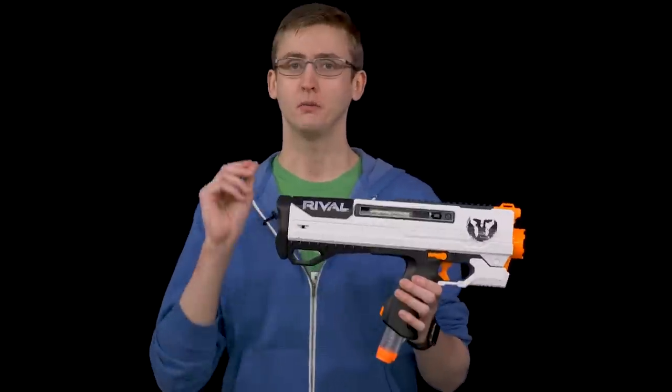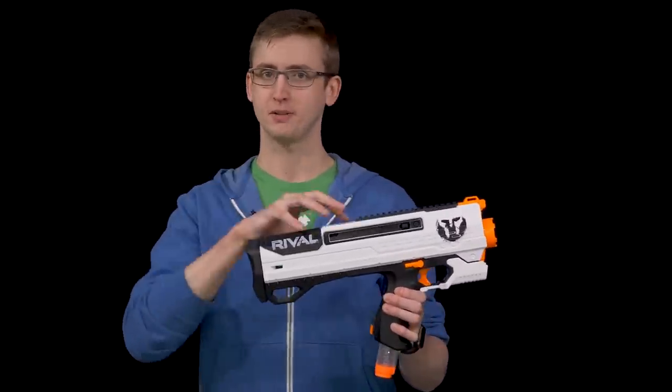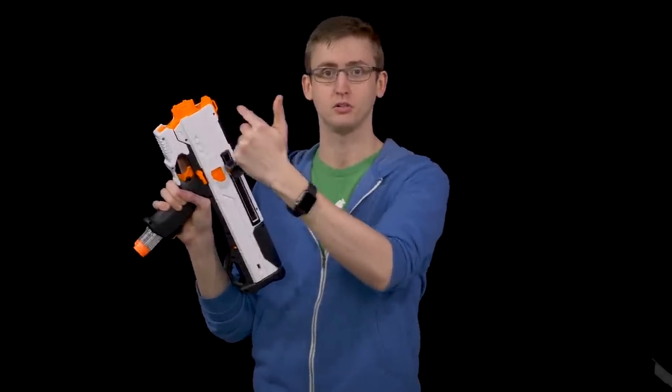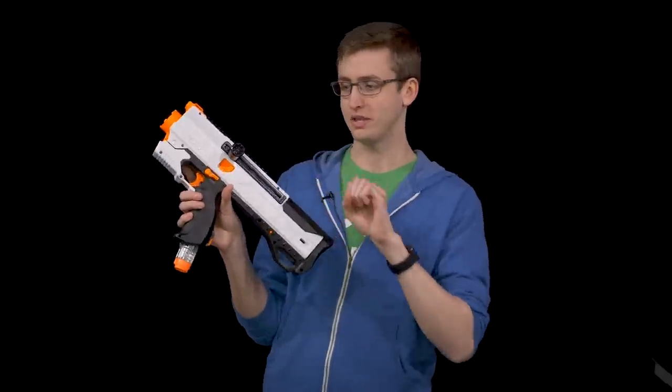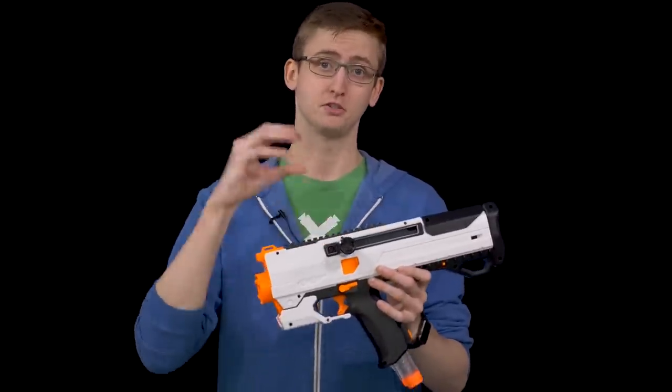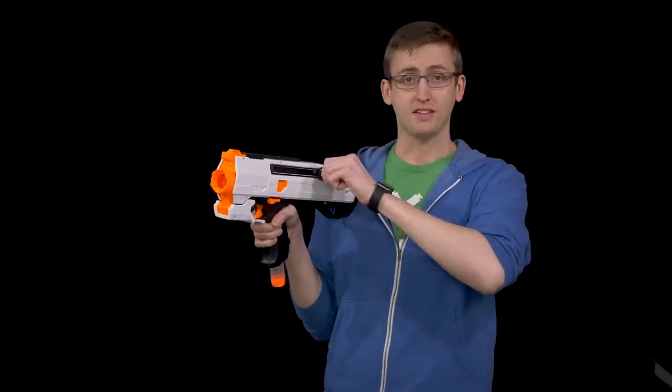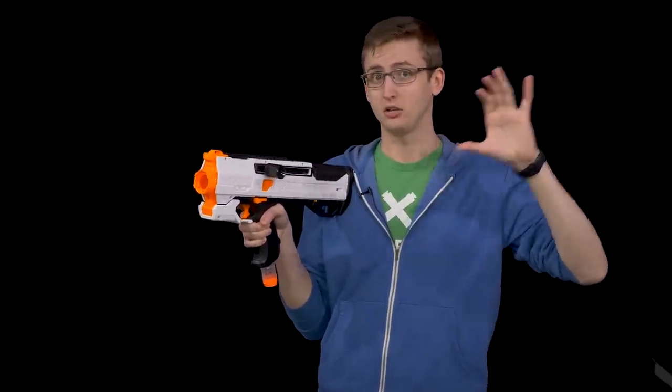I want to talk about the jams I've experienced with this blaster because it's somewhat unique in that the Helios has a spring return bolt handle — so when you let go of it, the spring returns the bolt, just like the Strong Arm and the Disruptor. However, the Strong Arm, Disruptor, and all the other examples I can think of with a spring return do not use magazine feeding systems. The big difference is that when that spring is returning the bolt, it's chambering a round in the breech system. Generally that's done manually, like with the Apollo or the Retaliator or all the other spring magazine-fed blasters. So when you're shutting the bolt, you're chambering that round. When I very slowly racked back the blaster and completely let go without touching it at all, it never jammed — not once.